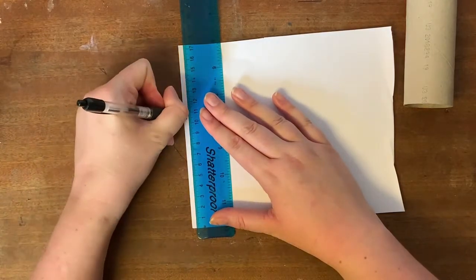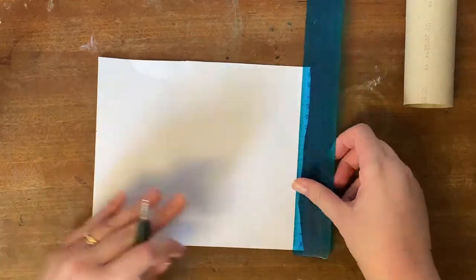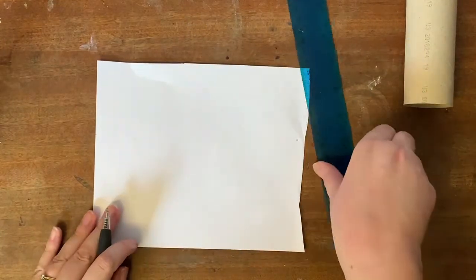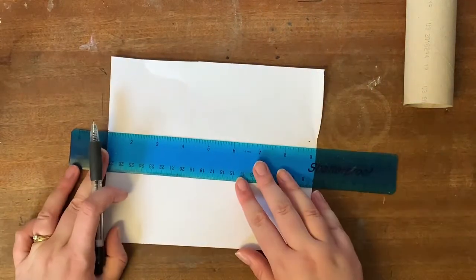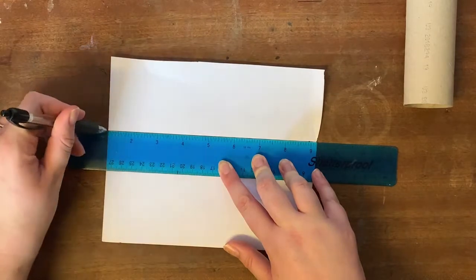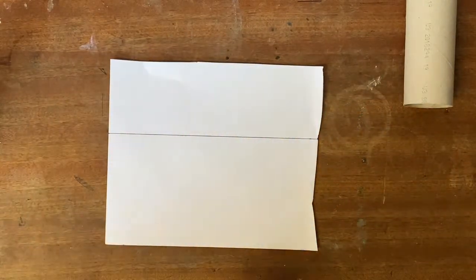I'm going to mark 104 millimetres at one side of the paper to measure the height of the toilet roll tube, and repeat that — 104 millimetres again at the other side. Then, like a game of dot-to-dots, I can join these up together so I've got the same height of the toilet tube all the way across, and I'm now going to cut this out.